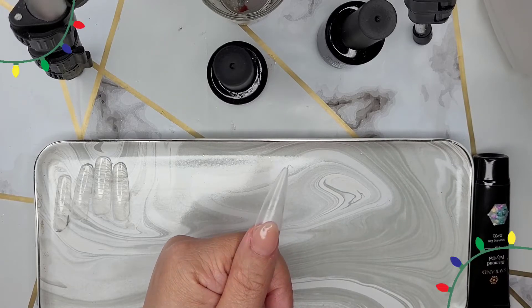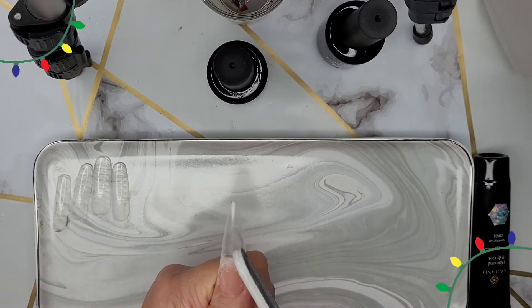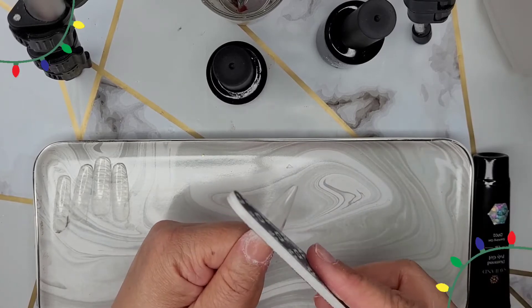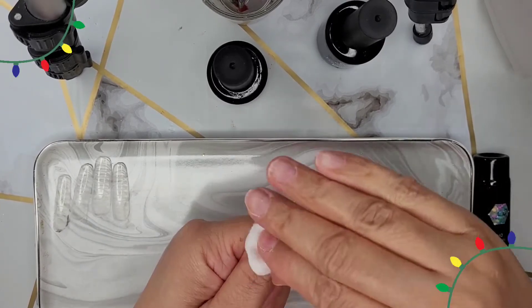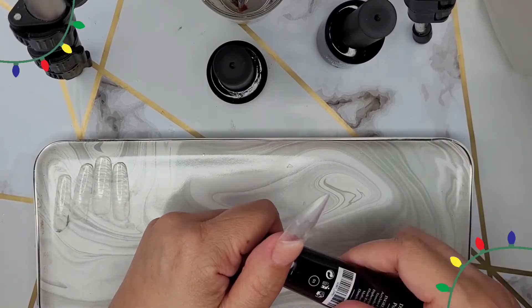So I cured that for about 60 seconds. I'm going in and filing around the edges just to make sure it's a clean line before I go on and put that glitter for the tip. It's going to be so pretty.